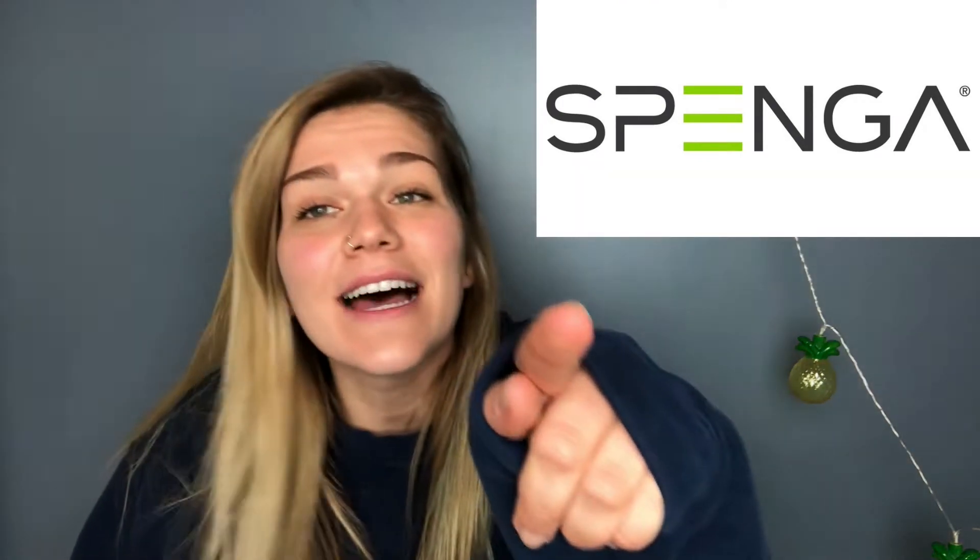Hi friends, I'm Lily and today I'm going to give you my opinion about Spanga. What's Spanga, Lily? Well, let me tell you what Spanga is so you guys will be interested in this video.